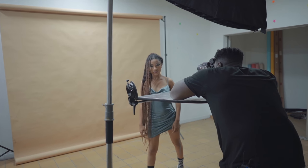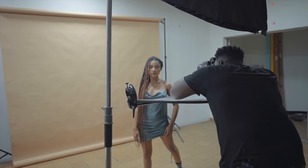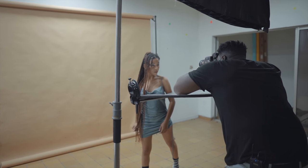Right now I'm taking really close-up shots and it's working for me because I'm using a macro lens. So if you want to take pictures that are really close up, you need a macro lens.